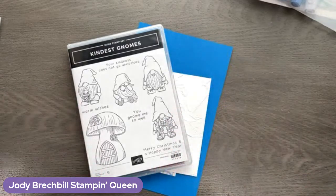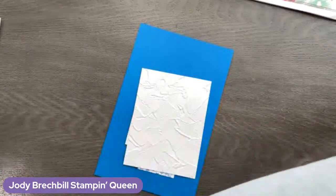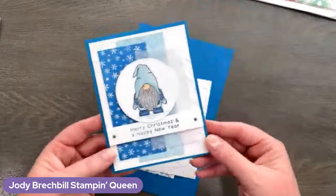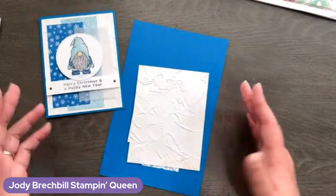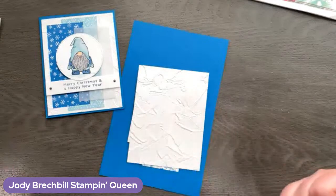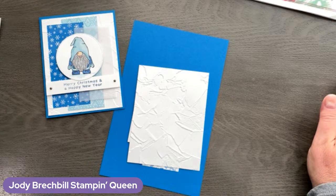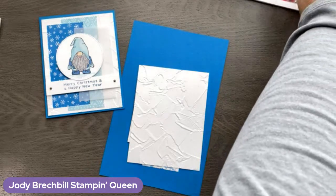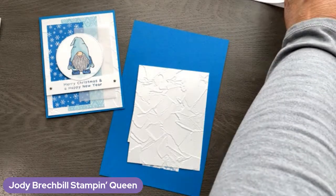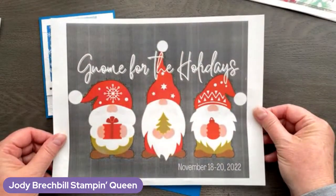Let's go ahead and get started with our Kindest Gnomes. Here's our card — isn't he adorable? So cute. The stamp set is called Kindest Gnomes and he has a bundle that goes with him — he's got dies. Is he Christmas? He's going to be today, but he certainly doesn't need to be Christmas. You can use him all year long. He's a year-long kind of gnome.